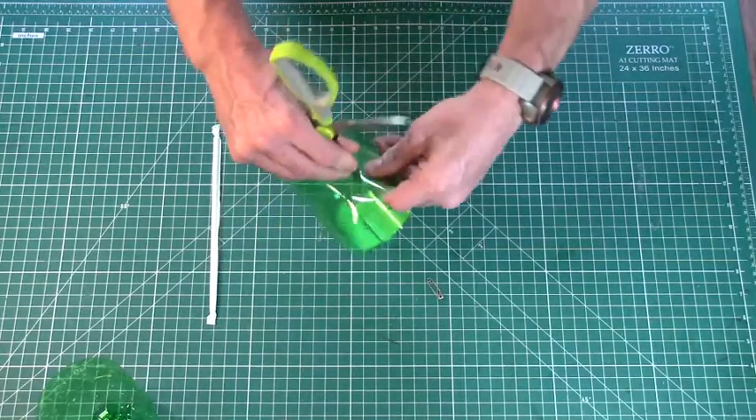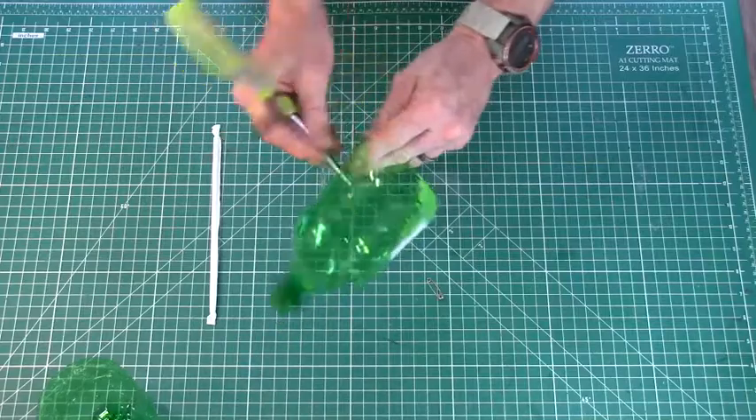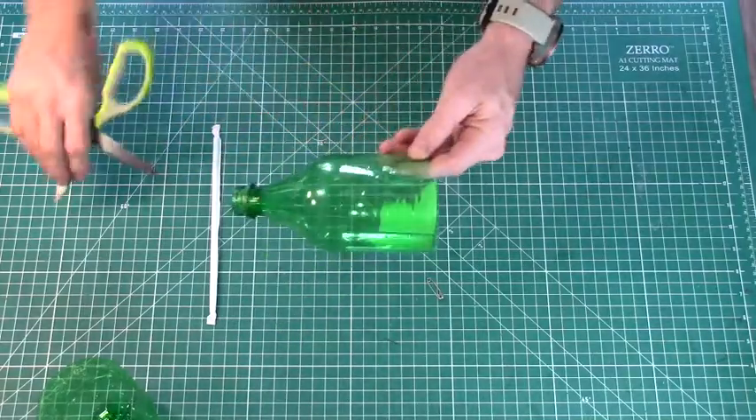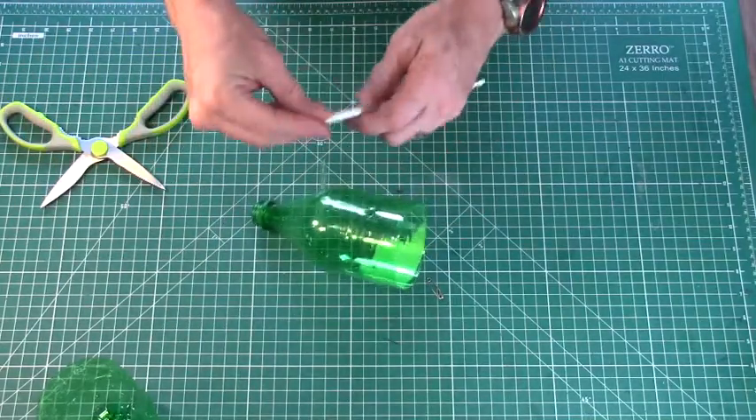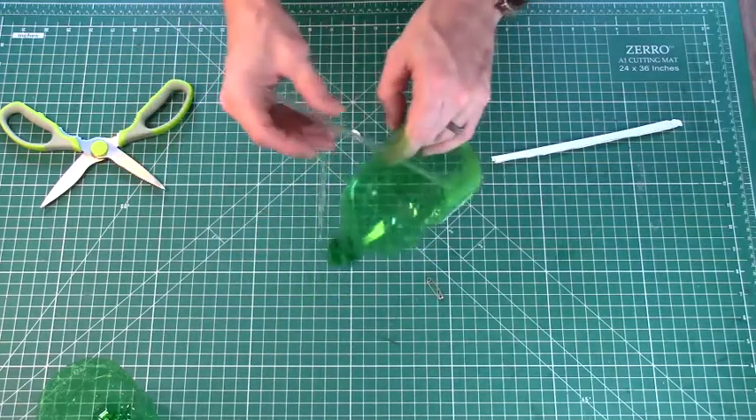Don't make this hole too big. Try to make it just large enough for the straw — a tighter fit is always better. Once the hole is ready, go ahead and put the straw inside and make sure that it fits snugly. If it's too loose, we can always put some tape around it later.